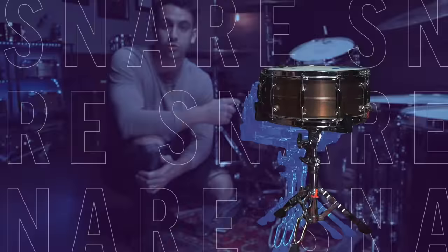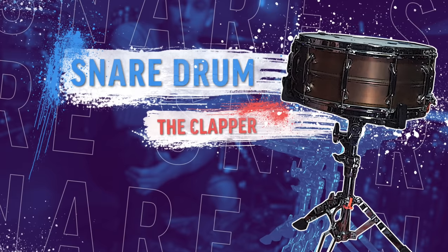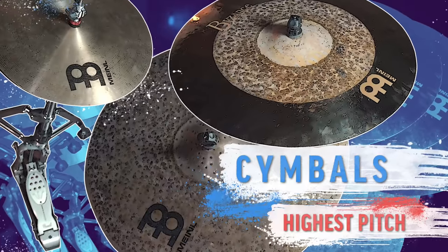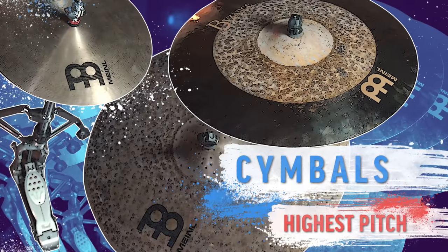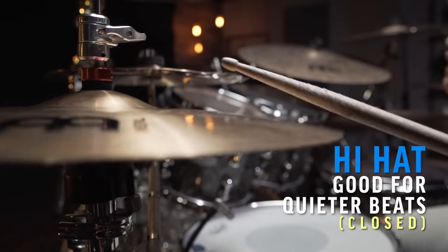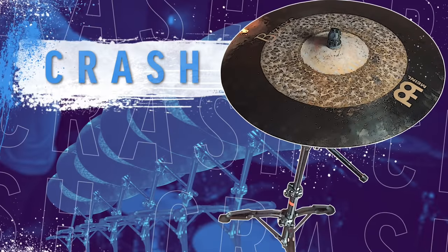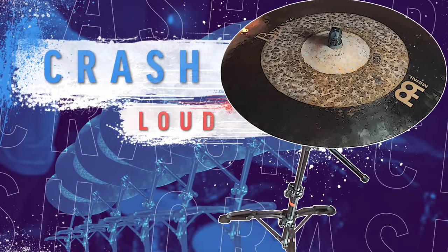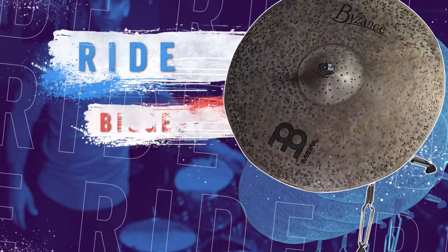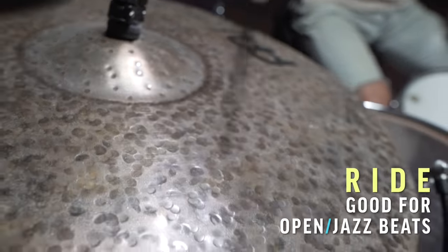Next up, we have your snare drum, which is the main accent of every single beat. Think of it this way: wherever you want to clap your hands when you're listening to a song, you're generally lining up with the snare drum. Next up, we have the cymbals, which are the highest pitched things on your drum set. Starting off with the hi-hat — this is the only cymbal that can open and close, so it's good for playing quieter beats if you're closing the hi-hat. Then you have your crash cymbals, which are really good for playing loud and transitioning from one beat to another. Finally, we have your ride cymbal, which is generally the biggest cymbal of all, and this is good for playing more open beats or jazz type beats.